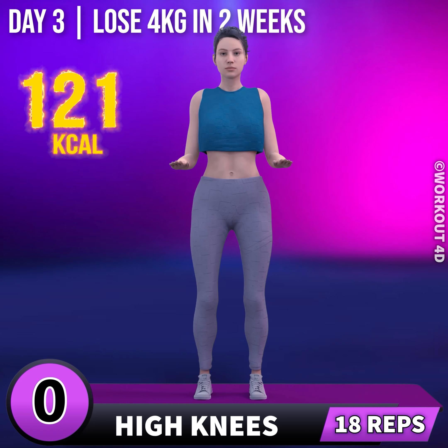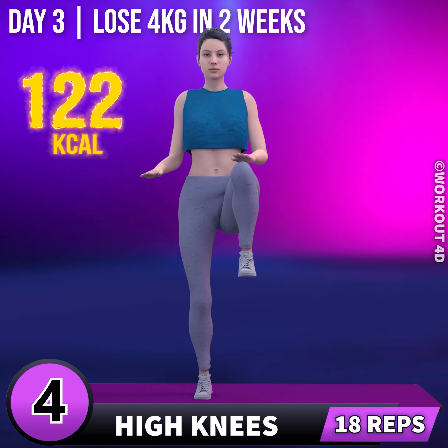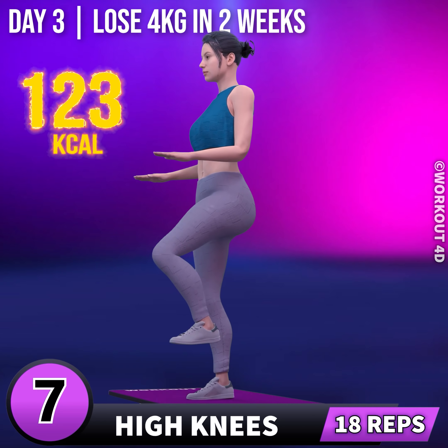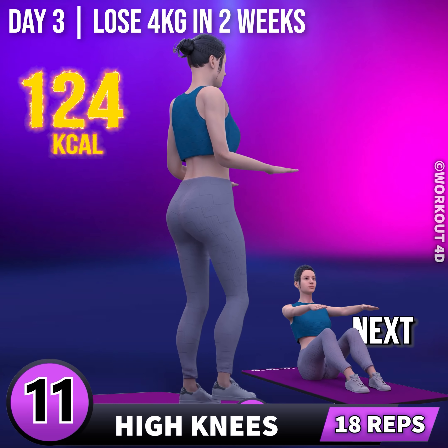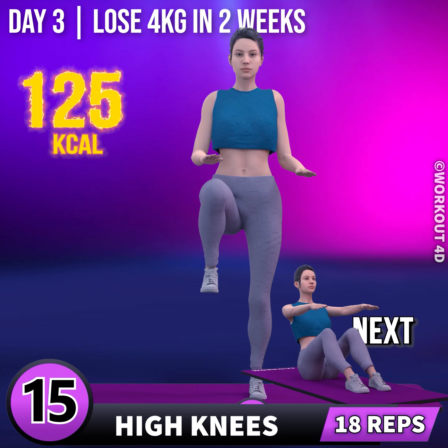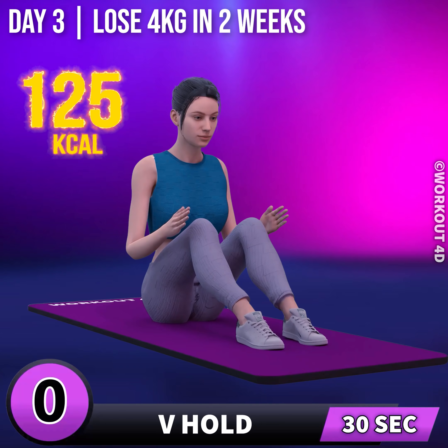Next exercise is high knees. In 3, 2, 1, go! 1, 2, 3, 4, 5, 6, 7, 8, 9, 10, 11, 12, 13, 14, 15, 16, 17, 18. Next exercise is V-hold.